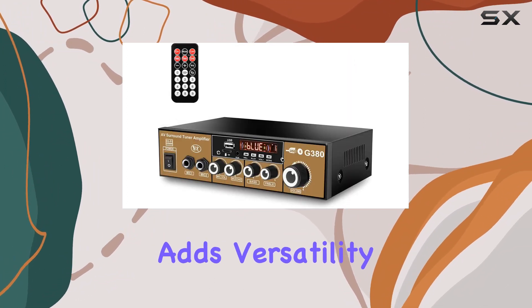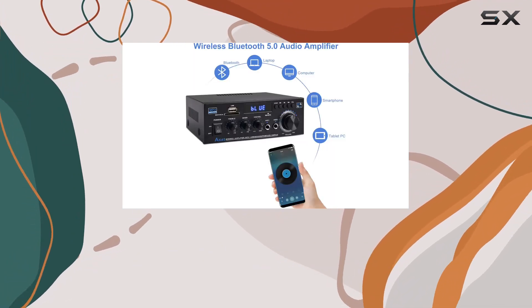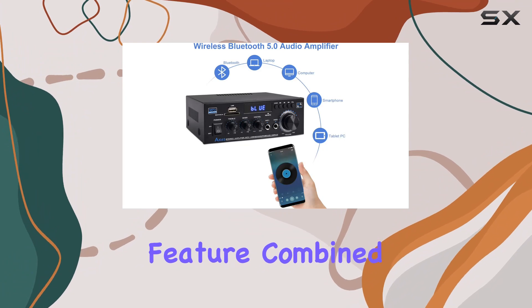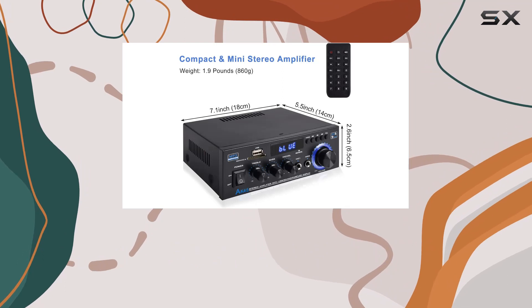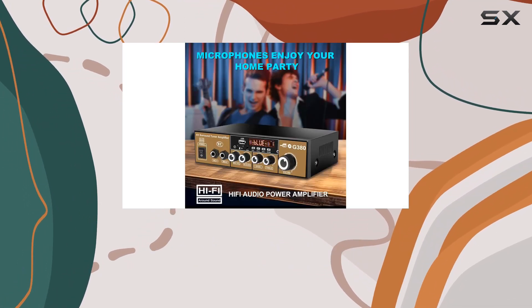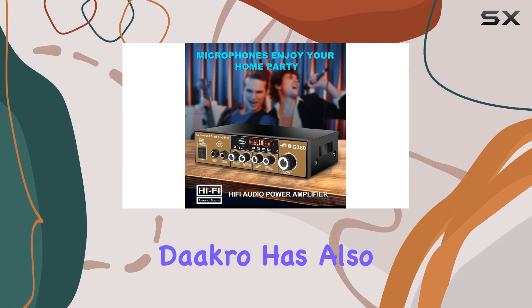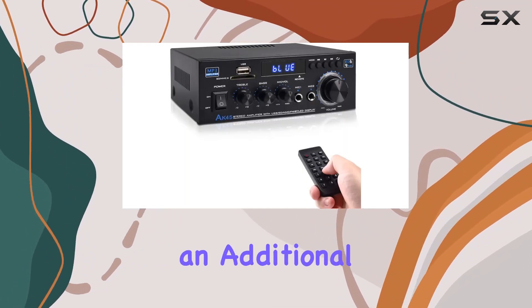The inclusion of USB 2.0 and SD card inputs adds versatility, allowing you to play audio files directly from your computer or other media devices. Combined with compatibility with mobile phones, tablets, and TVs, it's a versatile choice for various setups including home theater, gaming, and even car audio systems.